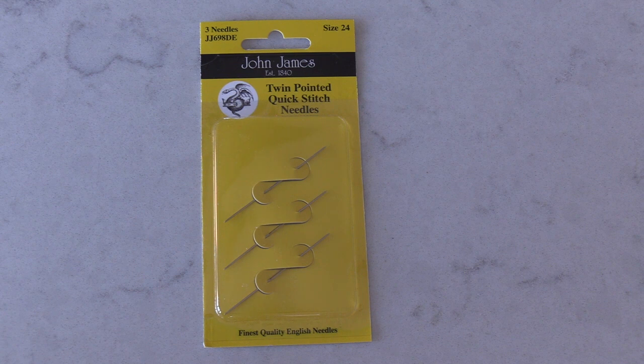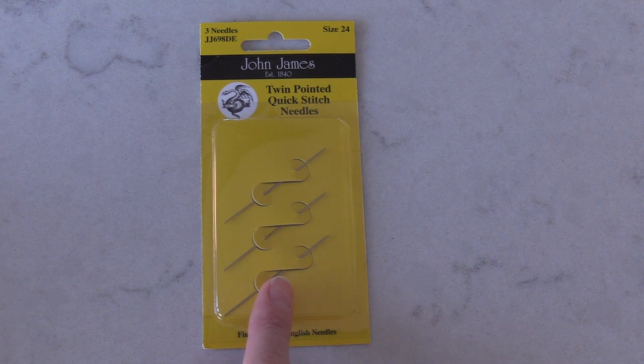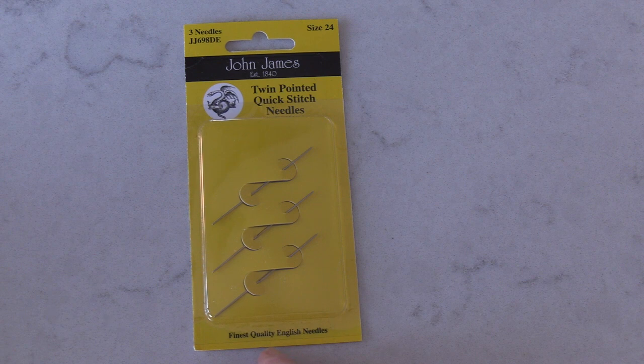Whilst I was on Lakeside and Needlecraft's website a couple of weeks ago just ordering some DMC floss, I needed to stock up on some needles. So I was just generally having a look. I tend to use either the Bowie needles or the John James Petite, but I was in the John James section and I came across these double-ended quick stitch needles and I thought, they were priced at £1.99 — I'm going to have a little look and see if they really do make you stitch quick.